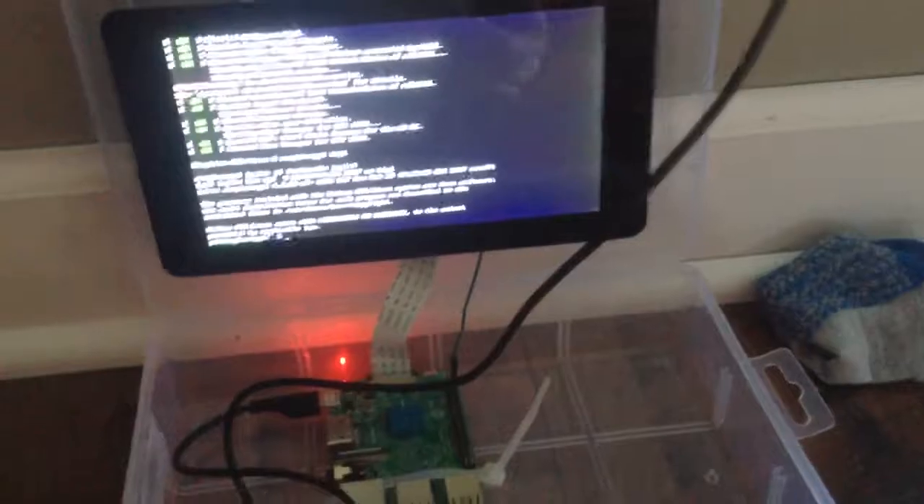Okay guys, it's done. I'm going to boot it up — it should start booting into Emulation Station soon. That's pretty much it. I'm going to be working on the keyboard and the power in the next video, probably.